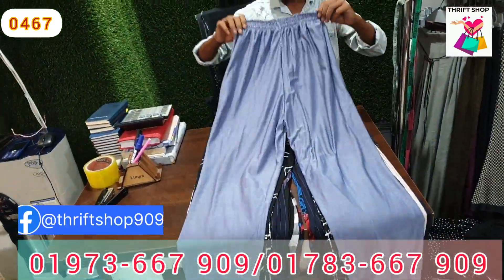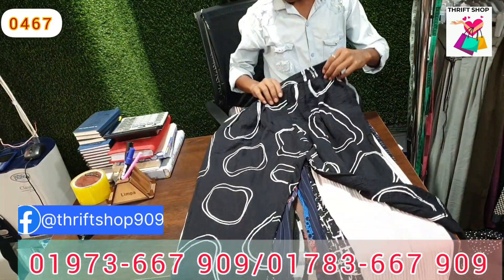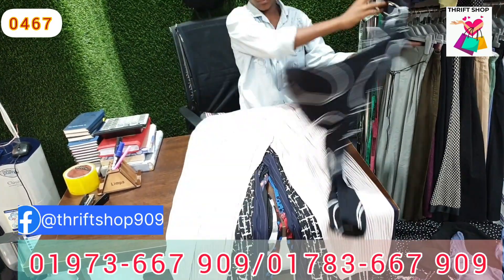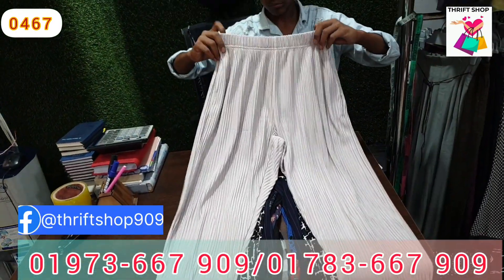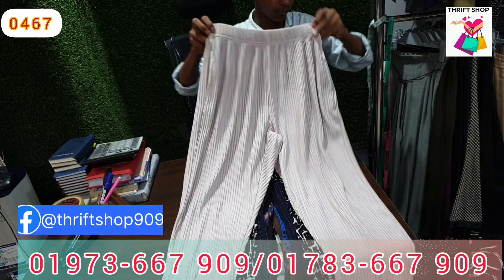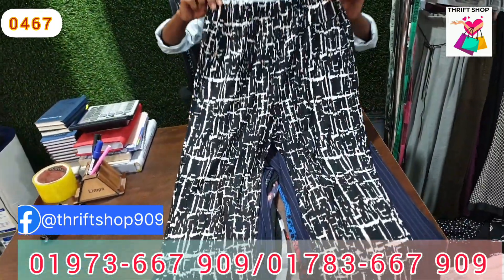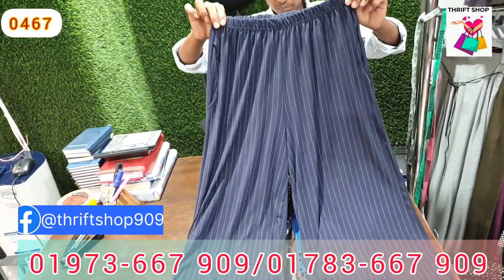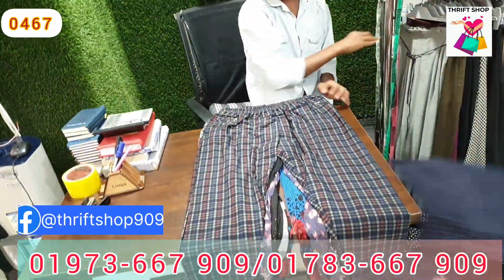You can find the business address available for your company. You can find the address and phone number. It is very colorful and comfortable. It is very interesting material.